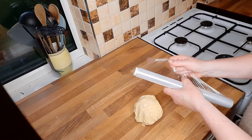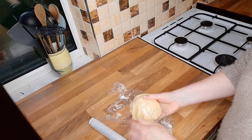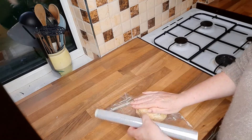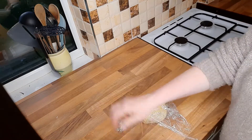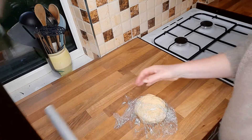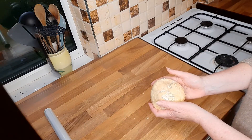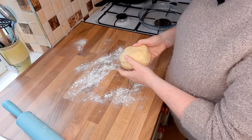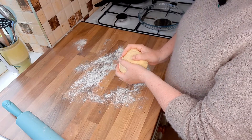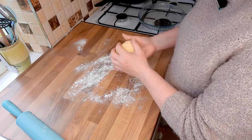Then get some cling film — if you haven't got cling film, wrap it in a plastic bag, but cling film is better. You want to keep this in the fridge preferably overnight, but even half an hour would be good, and then it'll be ready to roll for your quiche. If you've left it in overnight, make sure you take it out for a few hours before you start trying to roll it, because otherwise it could be a bit hard.